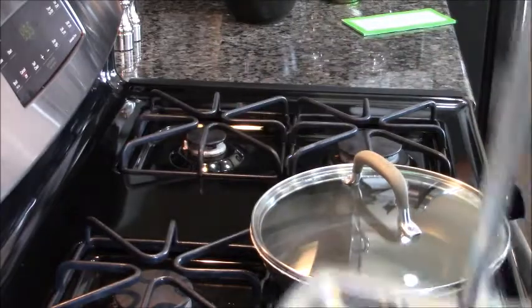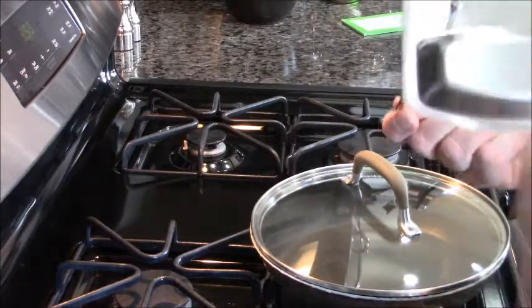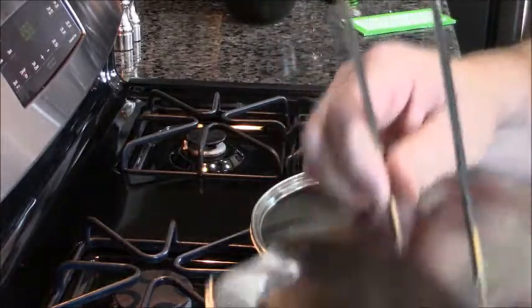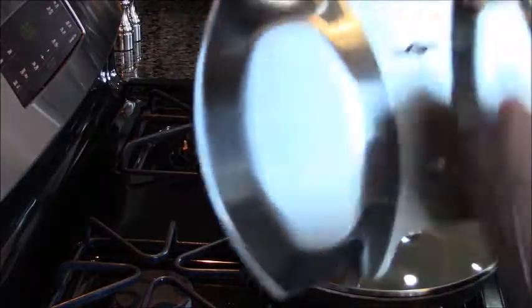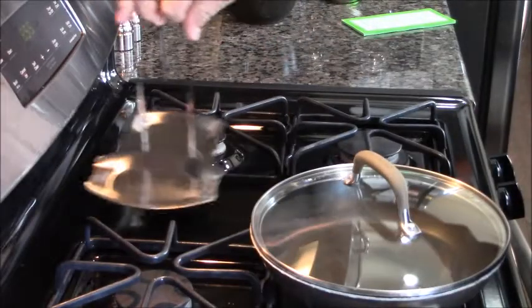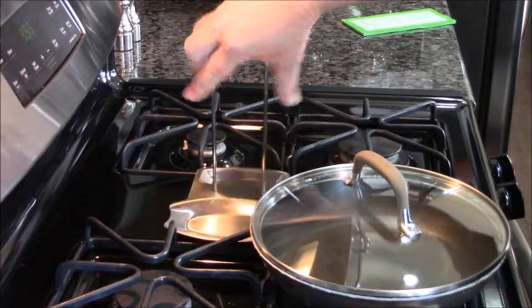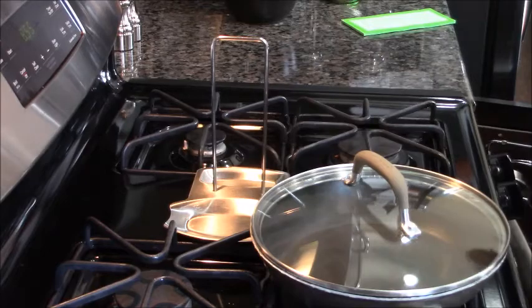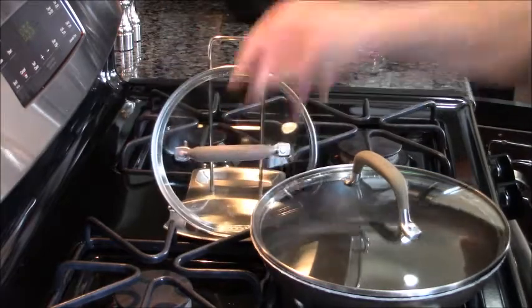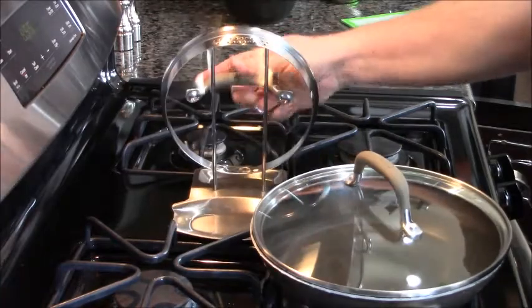Take it over to the sink, pour it out, and wash it. Assembly couldn't be easier — it comes detached, you put the pieces on, and look at it, it's perfect. The best part is it fits any size lid. Go smaller, switch sides — look at that, fits on that too. Or you can hang it.